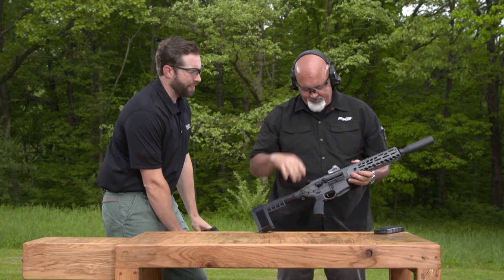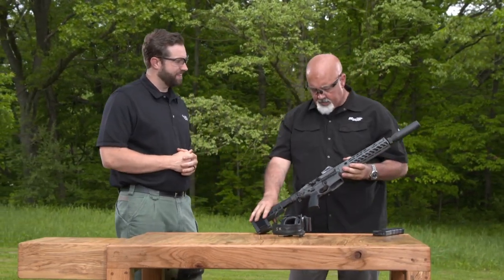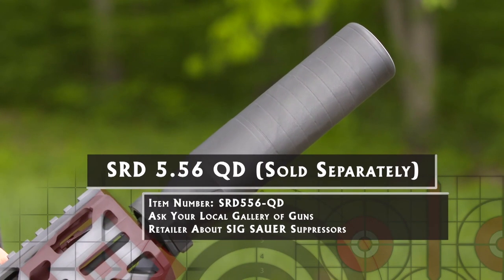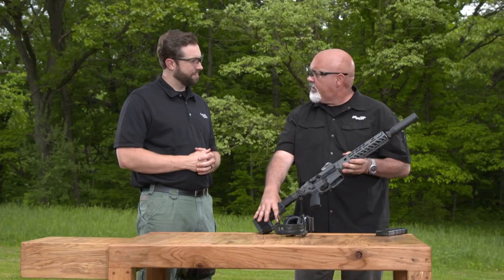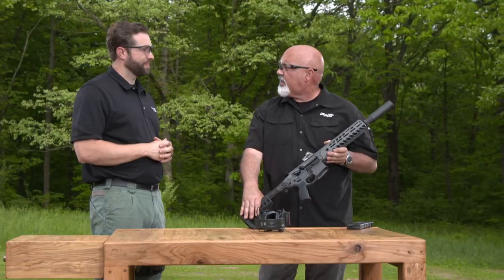The first thing I noticed about that gun is how quiet it is. This is our MCX Virtus with our SRD 556 suppressor — a quick-disconnect can — which makes it pretty quiet. I could see it firing and couldn't hear it, so that's a good thing. Technically it's quiet enough that you don't need hearing protection, but you still get the sonic crack from shooting the 5.56 bullets.